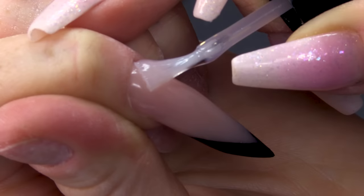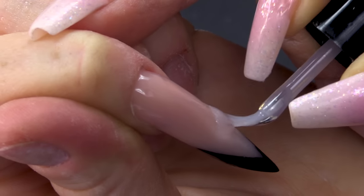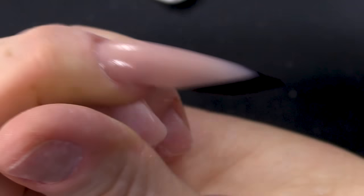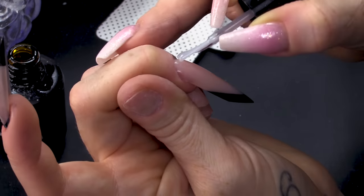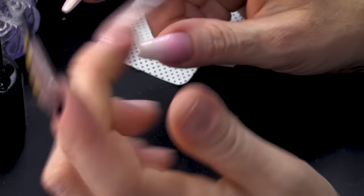I'm gonna topcoat using Mega Gloss. I love this look — that skinny black right at the tip looks so cool. It looks really nice on a stiletto as well. And I'm gonna cure that in the lamp.